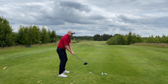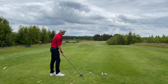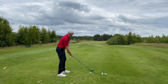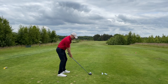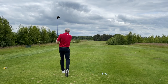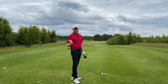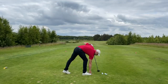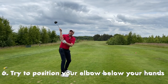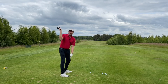Your swing thought should be to get your hands above your right shoulder. I'm going to try to get my hands as high as possible and then just really drop them on the way down. That was a lot higher than I would normally do, but I immediately noticed more power.